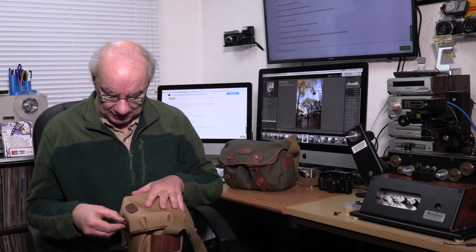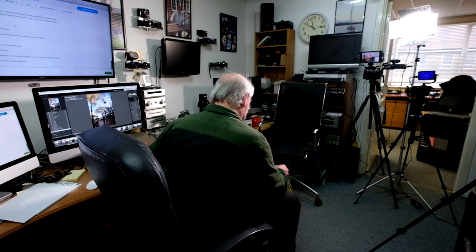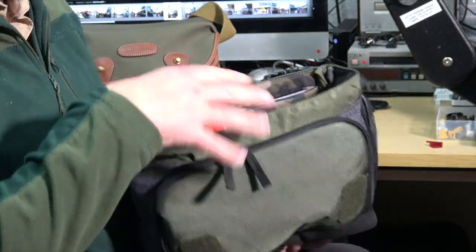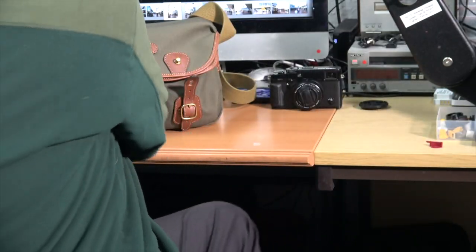I'm absolutely delighted with it. I've also got a Manfrotto bag which I'm going to talk about at another point — it's quite a bit bigger and takes two cameras, just a little bit bigger than the Billingham. I'll go through that another day.